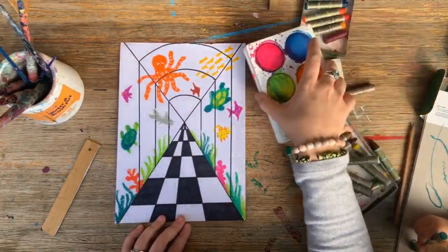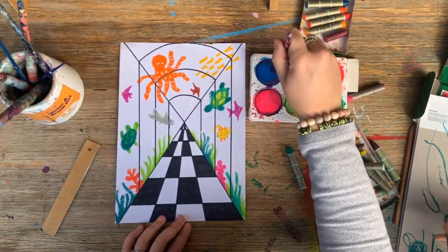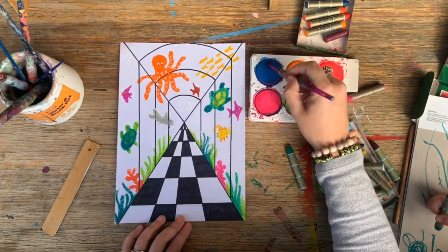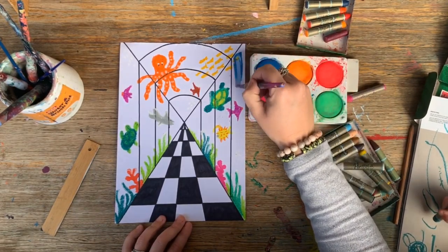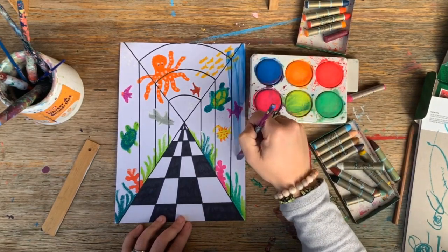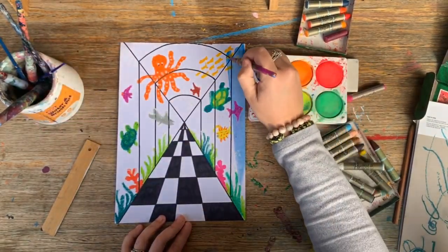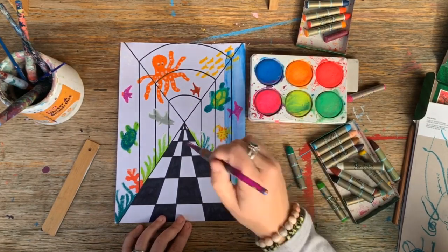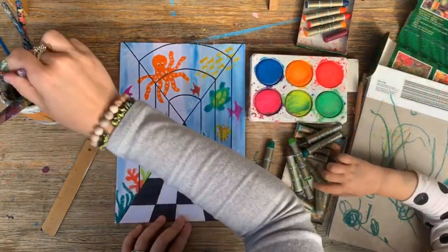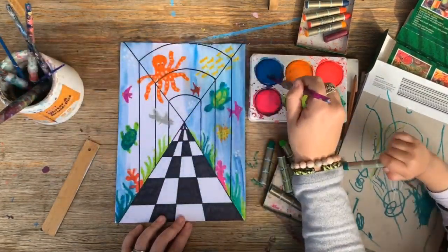What we're going to do next is just prepare our paint — all we need is blue for the water. When you're using oil pastels or wax crayons, the great thing about them is that they tend to resist watercolour paints, so the colour still comes through. I'm painting directly over the top of my little creatures here, turning my walls into water. If you don't have any watercolours, you could also water down some blue food dye and it will act the same.